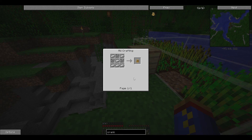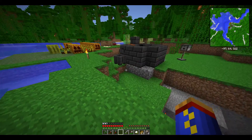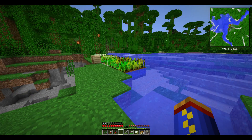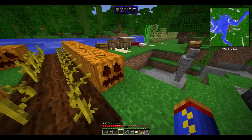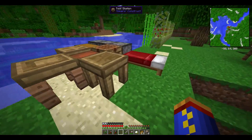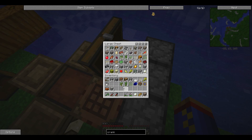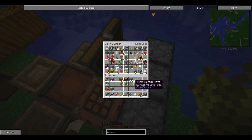Sorry that took so long — like I said, it's been a long time since I've worked with this mod. Let's clear out some of our inventory and see what other kind of trouble we can get into.